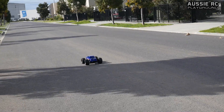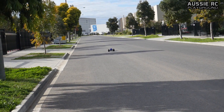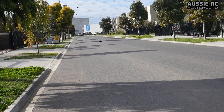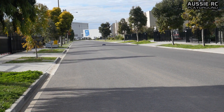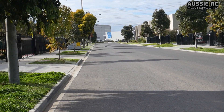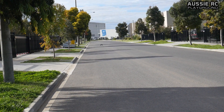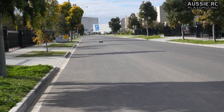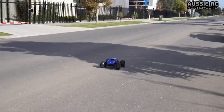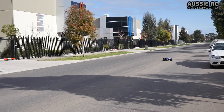Okay here we go, 4S. I was out here yesterday and we found that the camber and toe were really really bad, so I had to go home and tune it all up again. Okay here we go, 4S, first run — much better, much better.